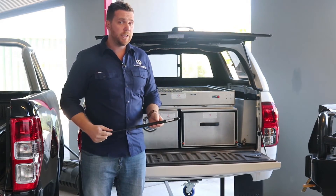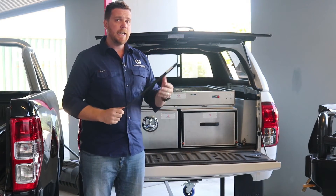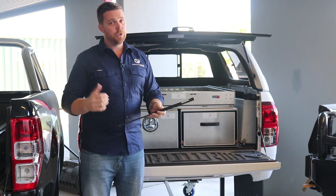So if you find your gas rods are getting a little tired and you find perhaps you're doing all the lifting, give us a call, flick us an email or jump on the website.